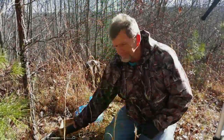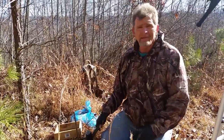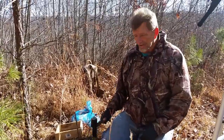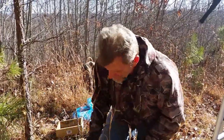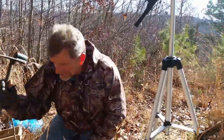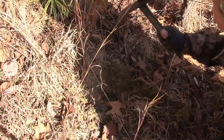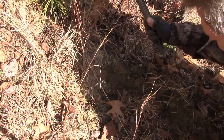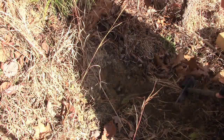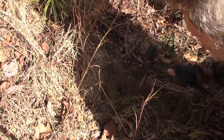Right here we're going to set a conventional dirt hole, which is what 99% of all people set. It works — there's nothing wrong with it, it's a good set. We found this intersection here in these old logging roads and we're just going to lay one right here. Found this bank and this tree that'll keep them coming in from one side anyway.